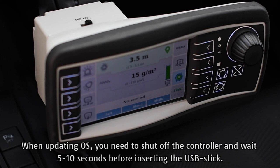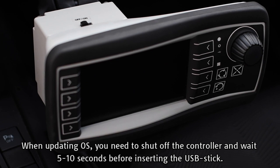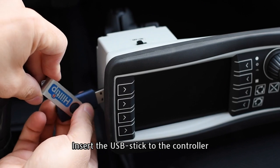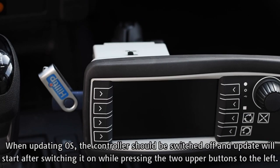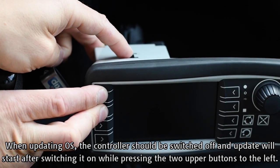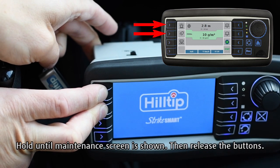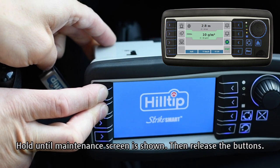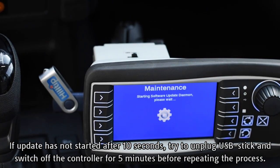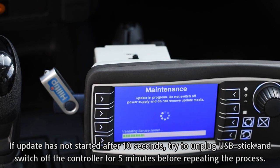When updating OS, you need to shut off the controller and wait 5 to 10 seconds before inserting the USB stick. Insert the USB stick to the controller. The controller should be switched off. An update will start after switching it on while pressing the two upper buttons to the left. Hold until the maintenance screen is shown, then release the buttons. If the update has not started after 10 seconds, try to unplug the USB stick and switch off the controller for 5 minutes before repeating the process.